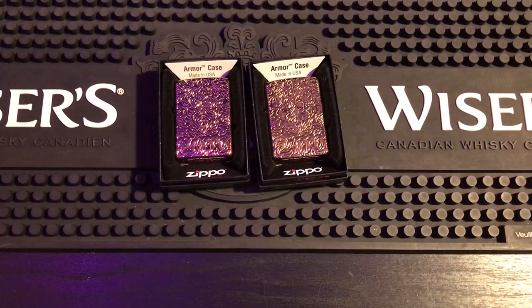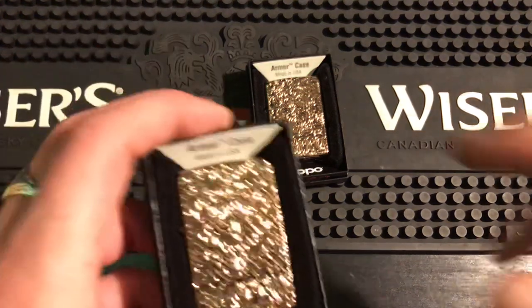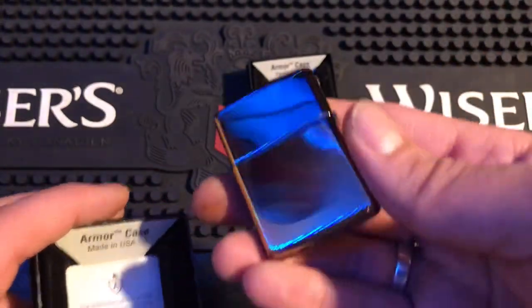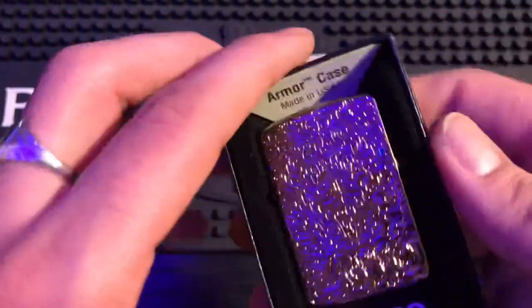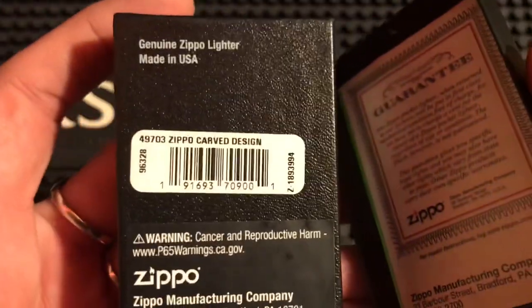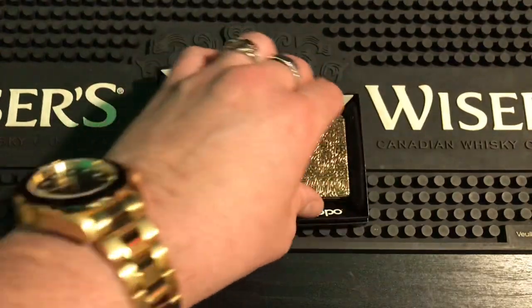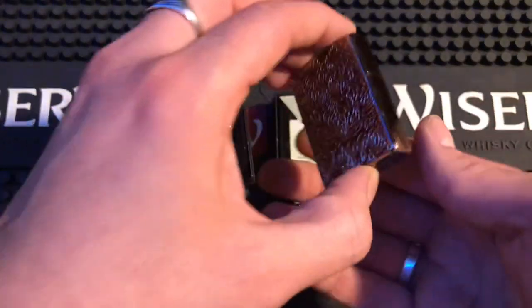All right everybody, how you doing? I have a video for you today — I have the armor rose gold deep car. This is just the regular one you've probably seen in the thumbnail. The one I customized — this is what they normally look like — $49,703. So this is the one I just did and it looks great.